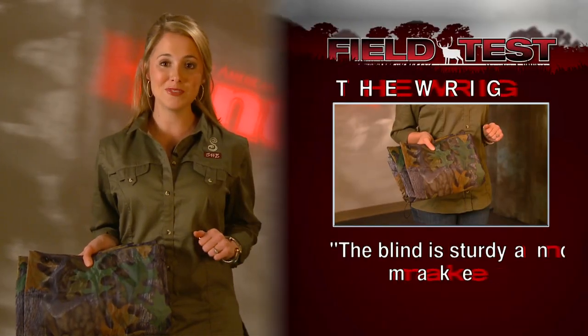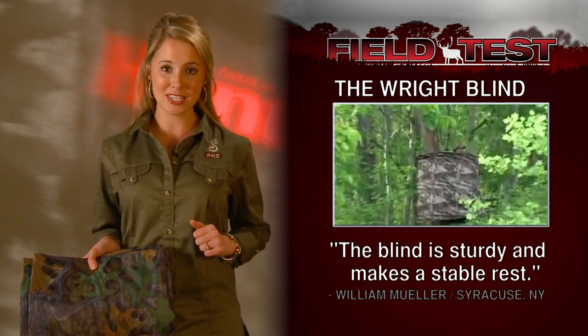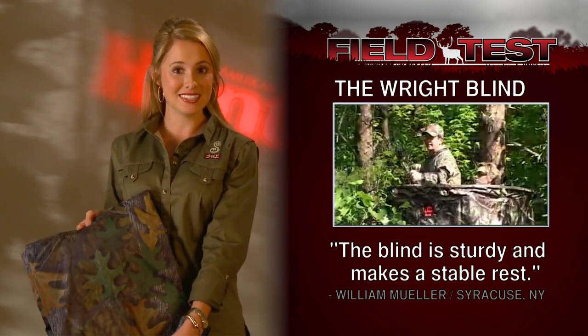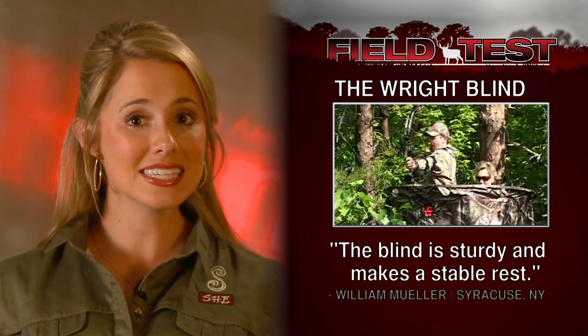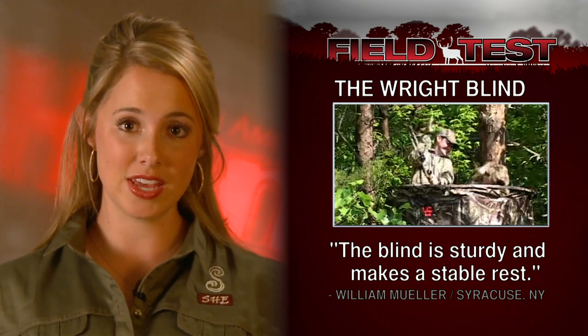When you find that perfect spot, you want to make sure that you have the right blind. That's actually the name of our next product — the Right Blind. It can be fit around any size tree stand as well as used as a ground blind with a 180-degree gun rest.